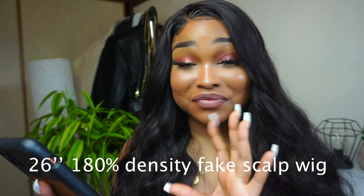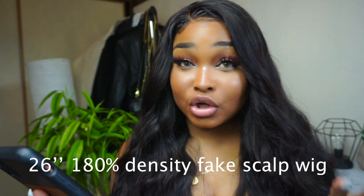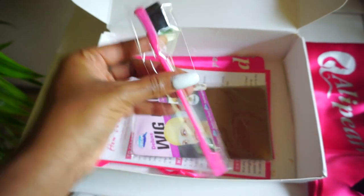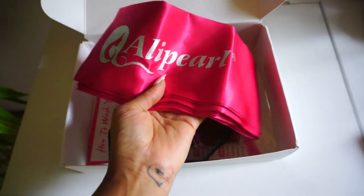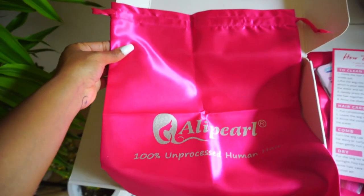This is a fake scalp wig, which is very, very impressive. Basically it comes with this fake scalp which makes the hair look so much more realistic — it's somewhere in between a lace and silk base. It came in their cute signature pink box. Inside you have some goodies: an edge control comb, one of the wraps so you can wrap your edges, and a wig cap.